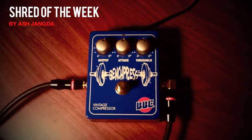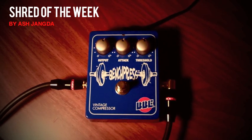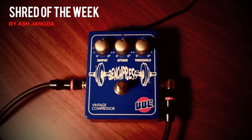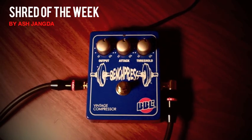First, let's listen to the unaffected tone. You may have noticed the articulation of the notes has some variation — some are louder, some are softer. This is what it sounds like without the Bench Press. Next, let's engage the Bench Press.